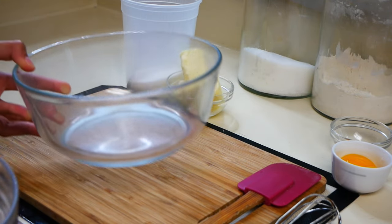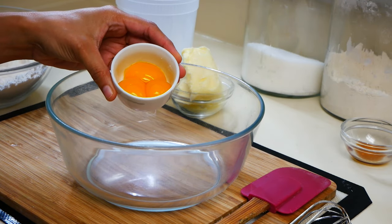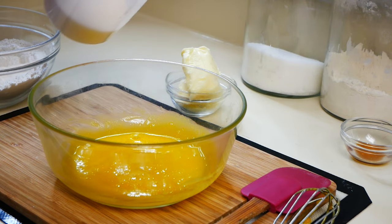Now in another medium-sized bowl, we're going to add three egg yolks, and we're going to mix in 2/3 cups of sugar. We're going to whisk that through until it's completely combined.